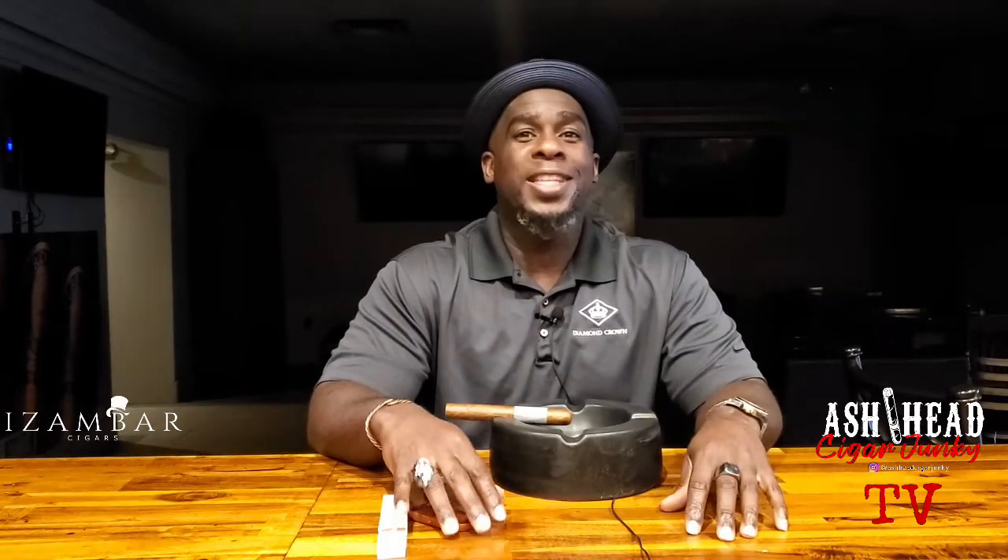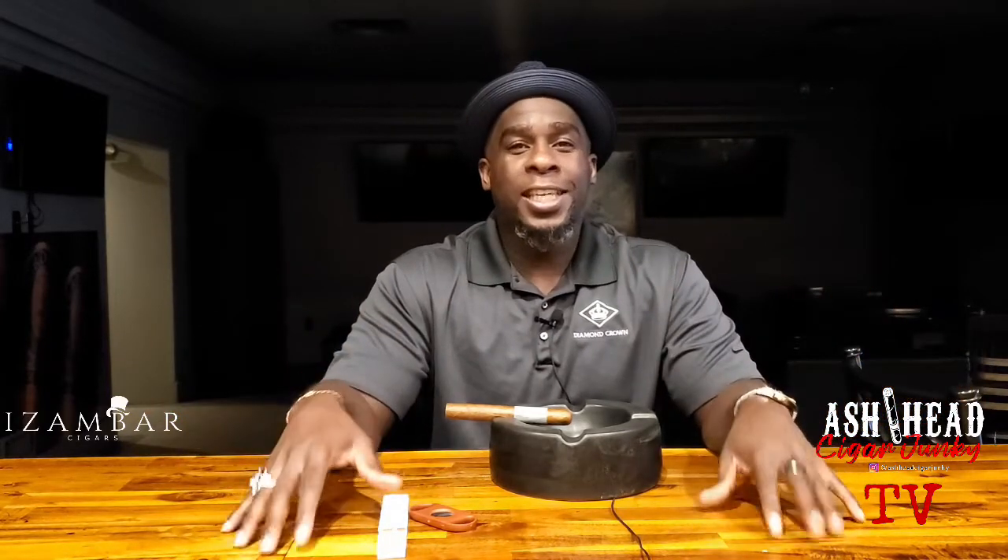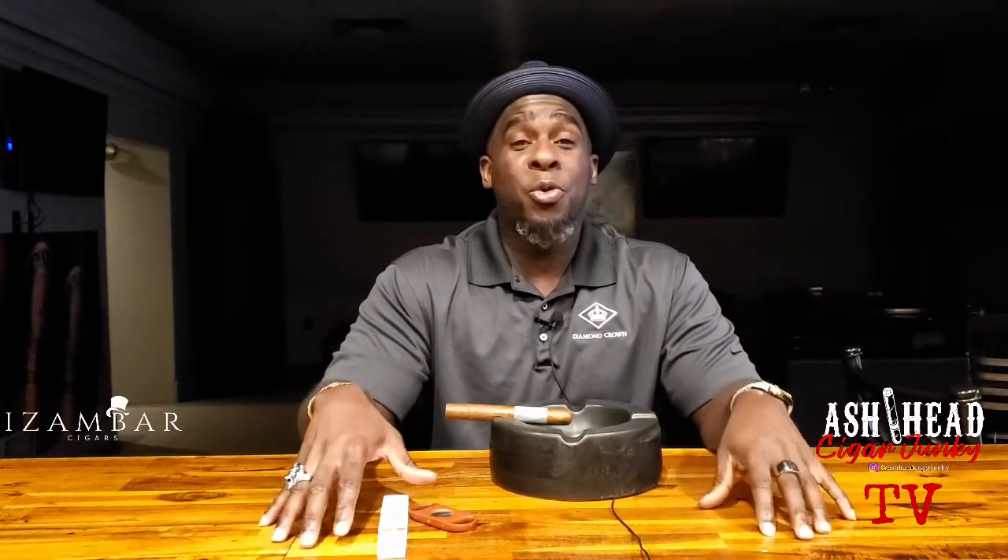What's up, Cigar Junkies? It's your boy Carson, also known as Ash Head, and I am the Cigar Junkie. Today I will be smoking and reviewing The Kingdom by Isambar on Ash Head TV.